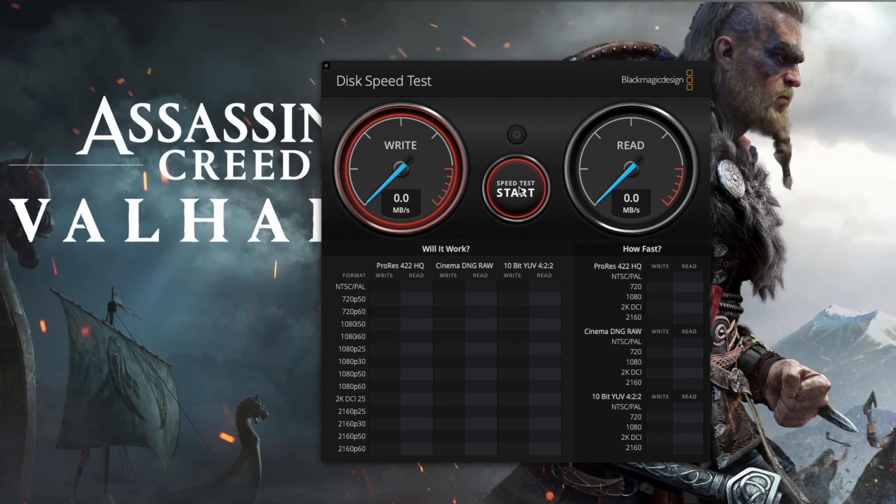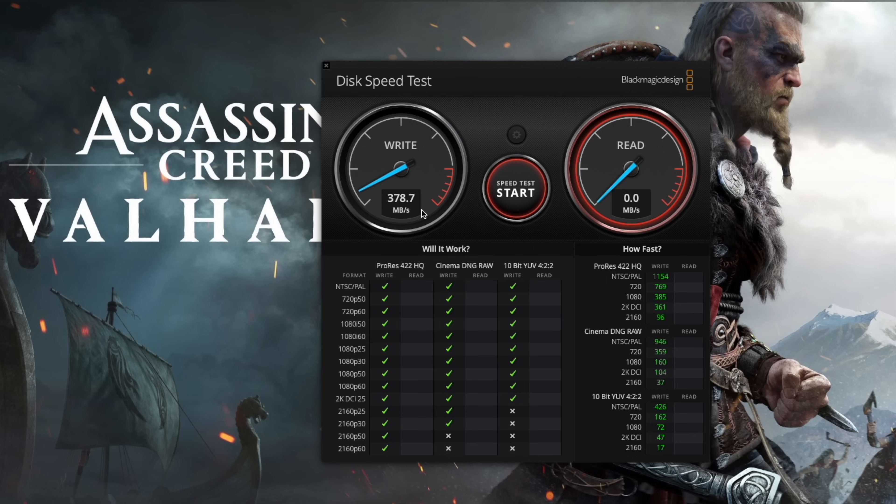Click start. We're only getting over 370 megabytes per second on the write. I don't know what Apple did with these M1 Macs for them to be reading external USB storage drives this slow. But stay tuned — I'll show you faster speeds and prove it's an issue with the M1 Macs.